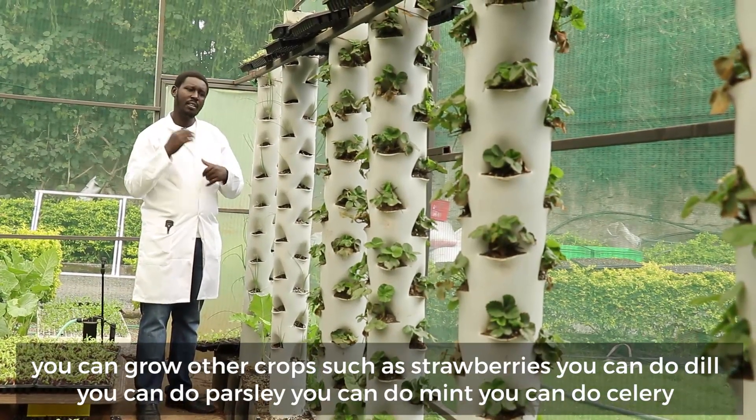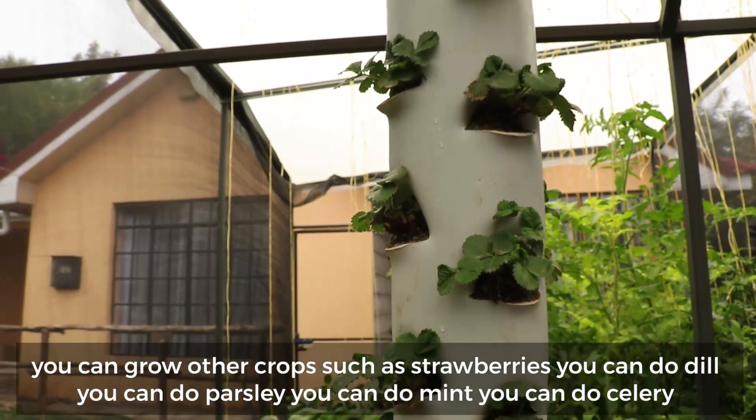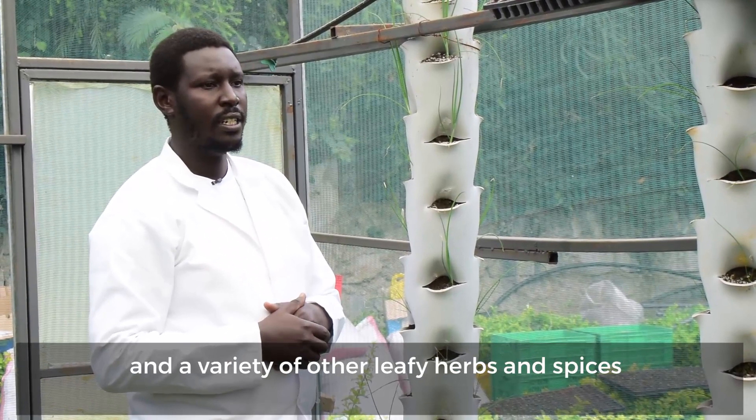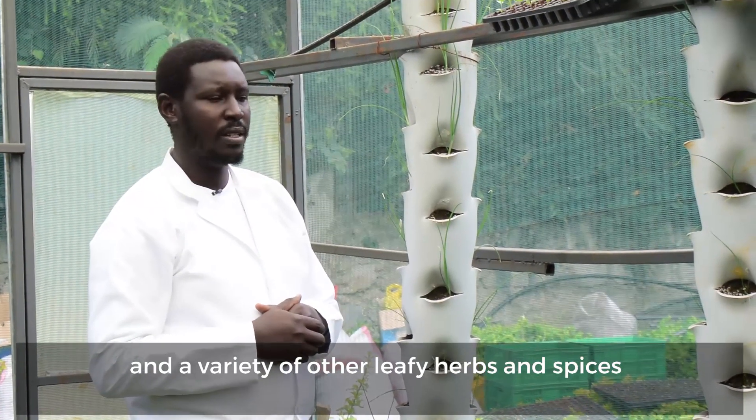You can grow other crops such as strawberries, you can do dill, you can do parsley, you can do mint, you can do celery, and a variety of other leafy herbs and spices.